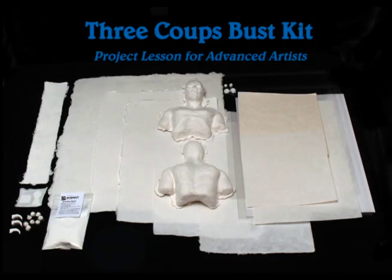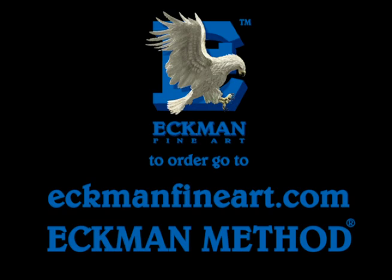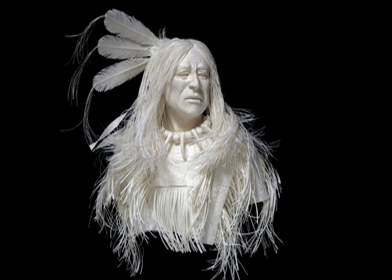When you order your kit, this is what the 3COOS bus kit looks like. To order, go to our website ekmanfineart.com and look under Ekman Method or Project Lessons.